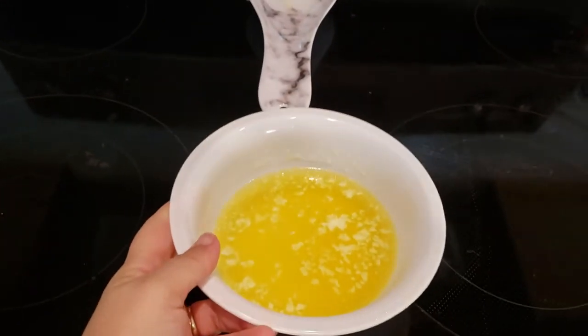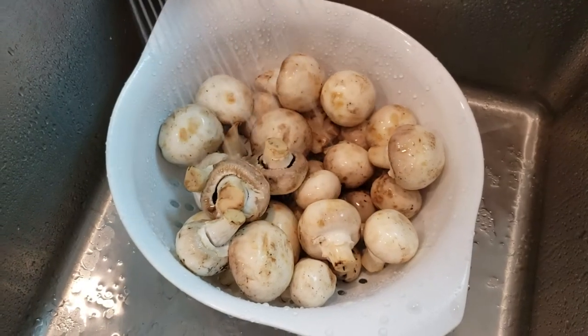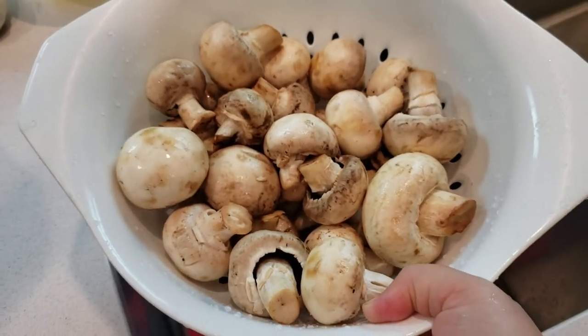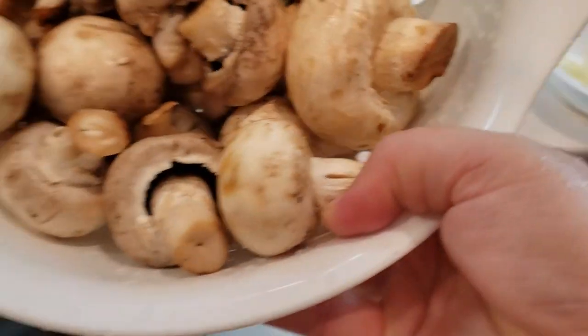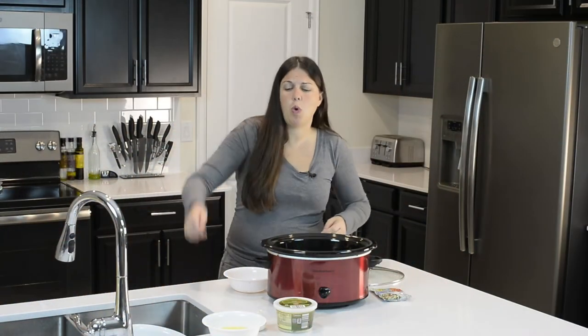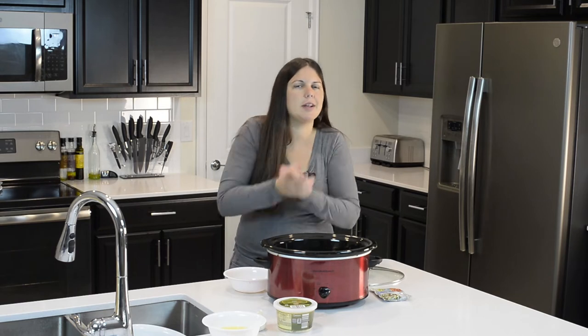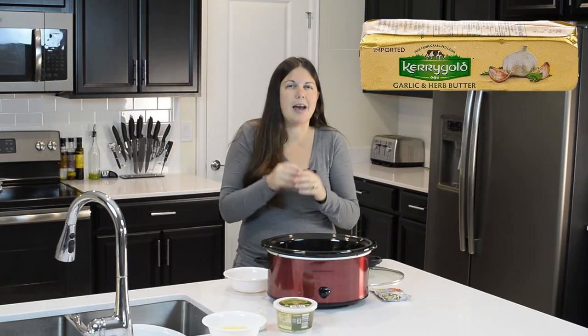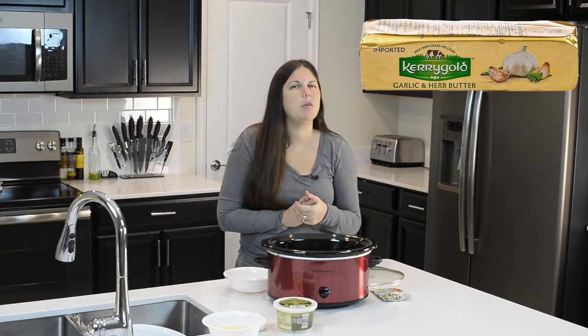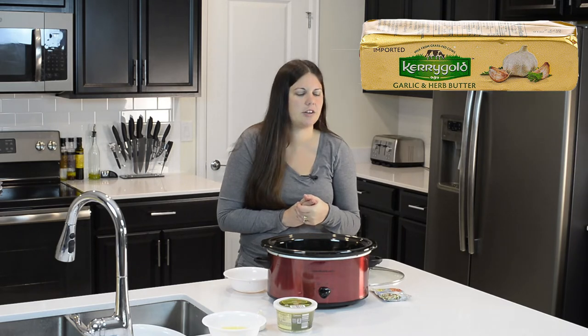Once our mushrooms are all washed and rinsed — I did scrub them by hand on top — they just go right inside the crock pot. The mushrooms have been washed and the butter has been melted. I almost forgot to mention: you can also use garlic herb butter. I tried to find it — Aldi doesn't have it and I didn't feel like going to Walmart.